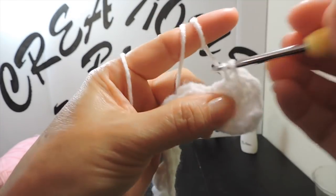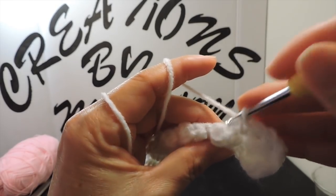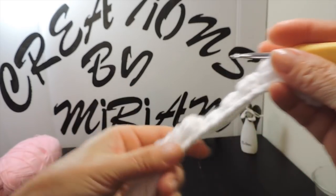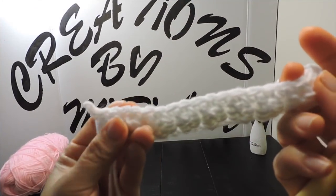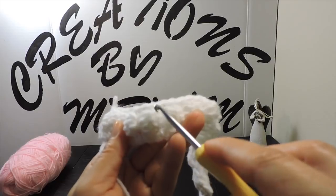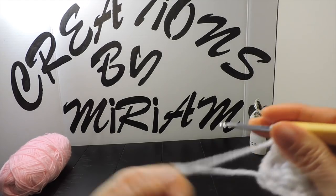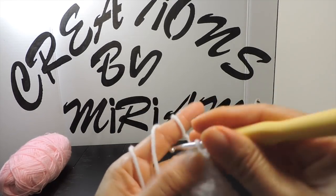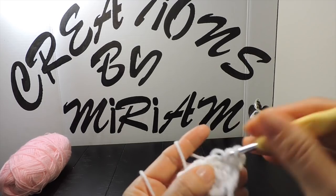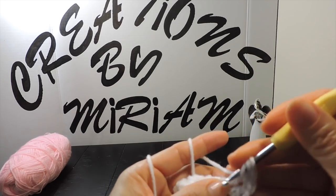I make one single crochet in each stitch until we finish. I'm finished this round of single crochets and this is my base. For the next round — chain two, one, two — double crochet, and in the next double crochet I make the beads. I'll do this for 29 more rounds.